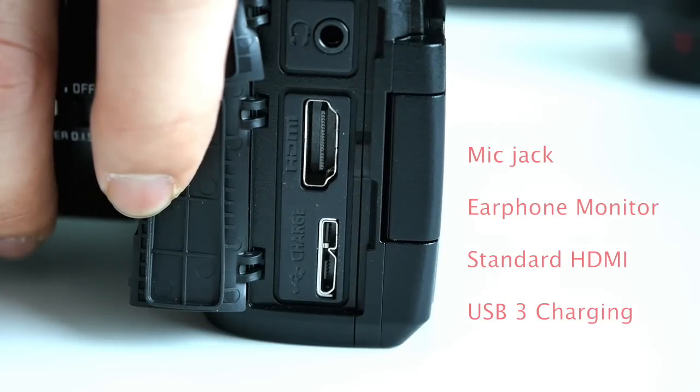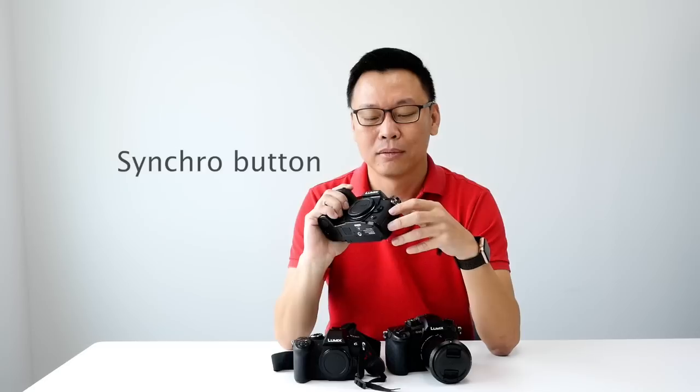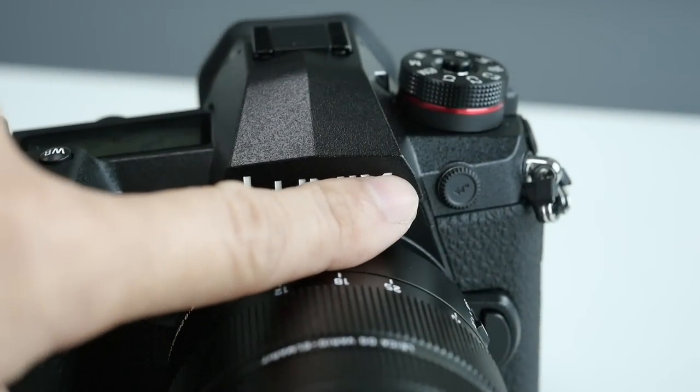You can charge and provide power supply to the camera using a power bank. The synchro button allows you to shoot in a studio using flash-synchronized cables to control the whole studio flash environment.